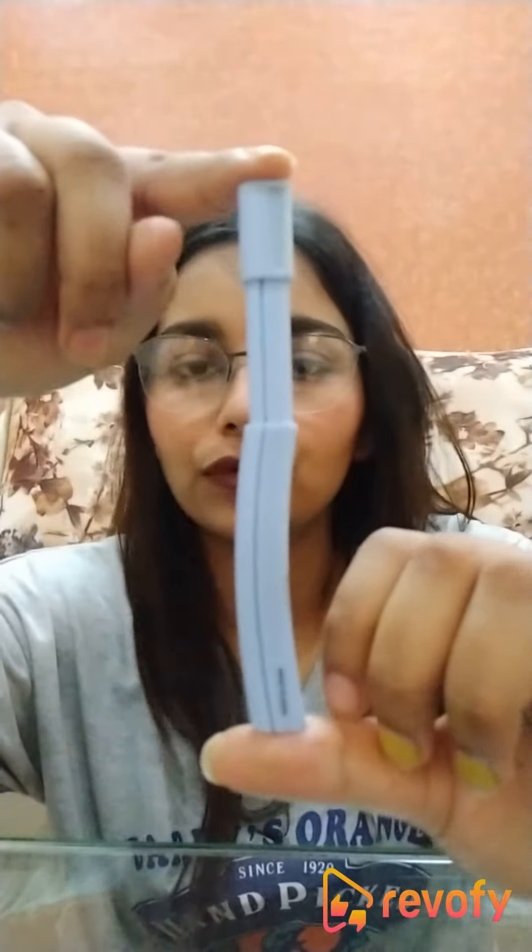Hi guys, so today I'll be reviewing quite an essential product here. This is the Facial Slash Eyebrow Shaper by the brand Miniso. So let's get started with the review of the product.